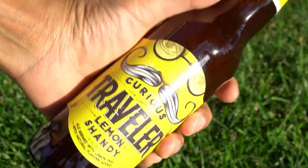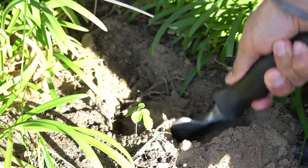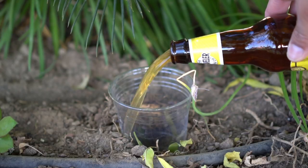Next get hold of beer — old or stale beer will work as well. Dig a hole in the ground so that the cup sits only about an inch above the soil. Place the cup in the hole and then cover the sides with the soil. Open the beer bottle and then pour the beer right into the cup.